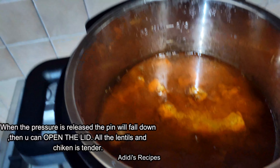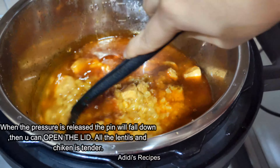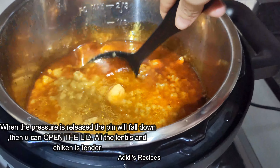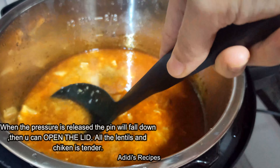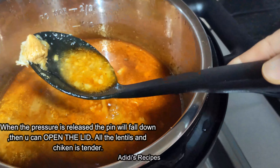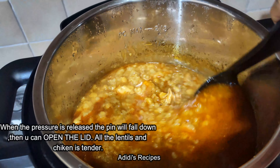After the cycle completed, the smart pot beeped. Now I will let the steam do a natural release. If you don't want to do natural release, then press this button for pressure release.